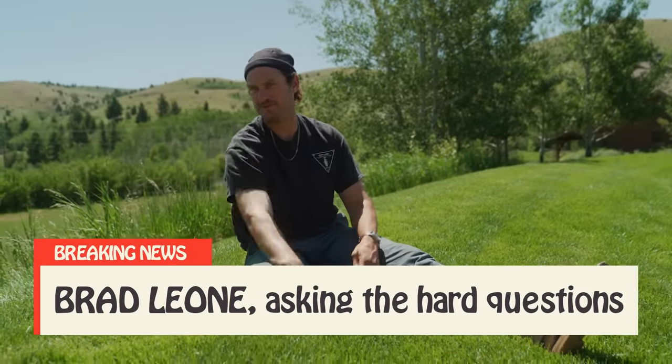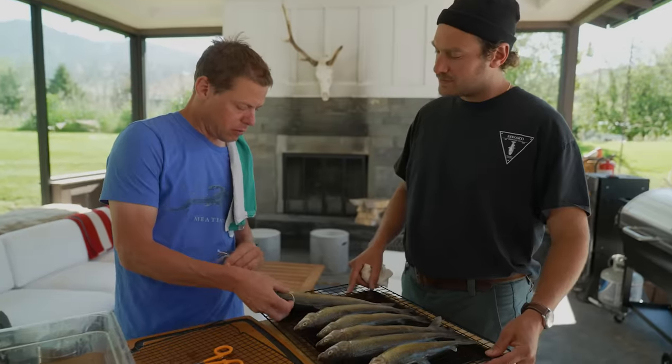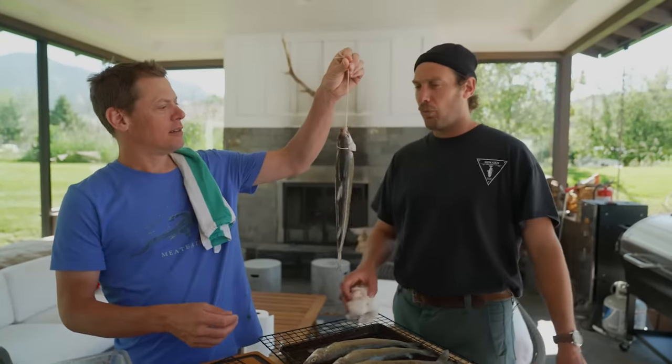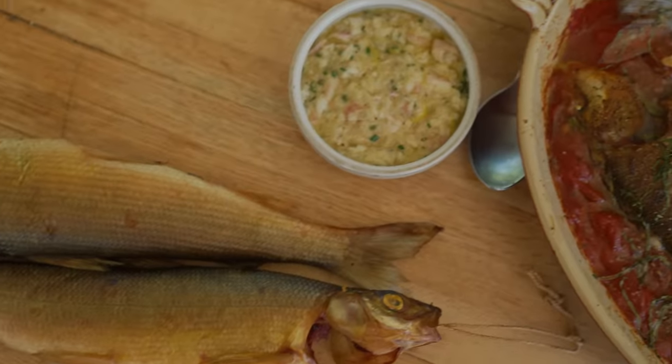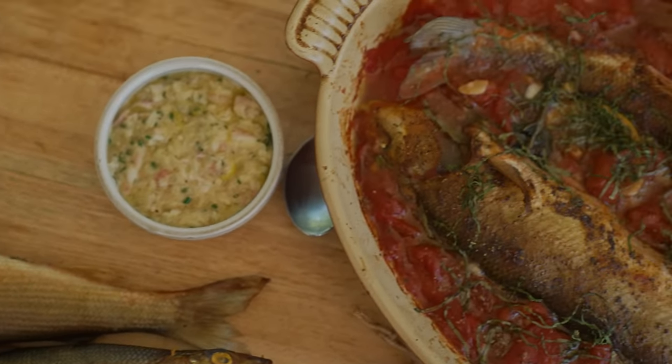Is that dog shit or morel mushrooms? Hey guys, It's Alive. We're here in lovely Montana meeting up with Steve Rinella from Meat Eater, cooking at his house some of the whitefish that we caught the other day. We're going to be cooking them up two ways: smoked, and one of my favorite ways is stewed in tomatoes with some garlic and olive oil. Let's get to work!